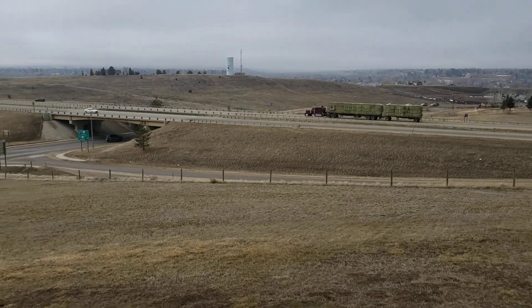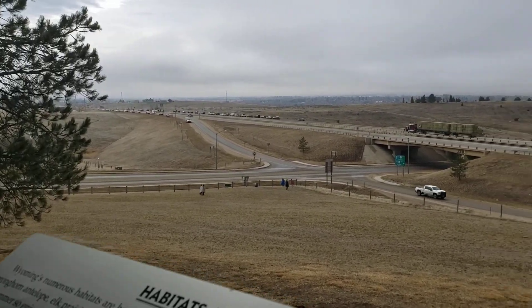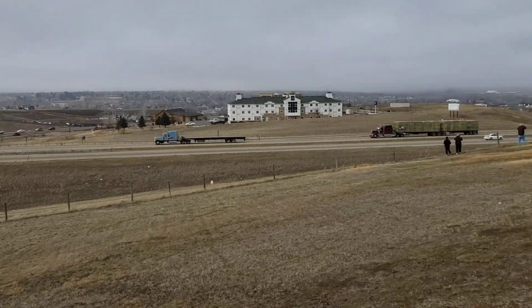There's the flag. There's the second flag.